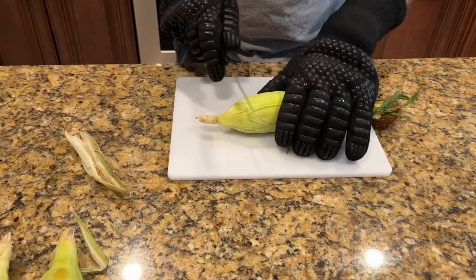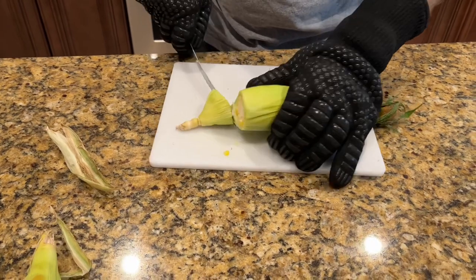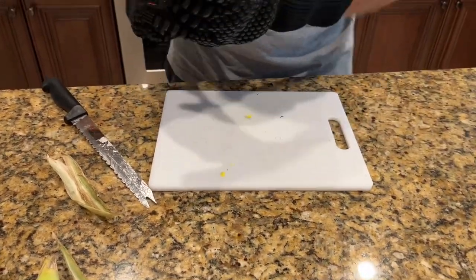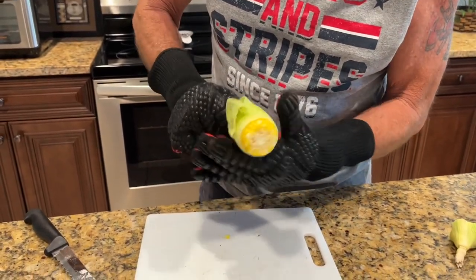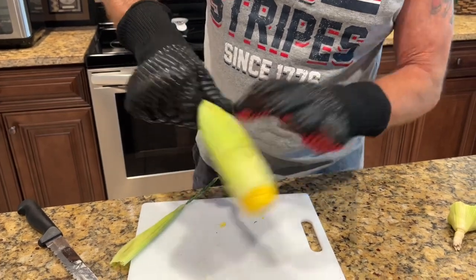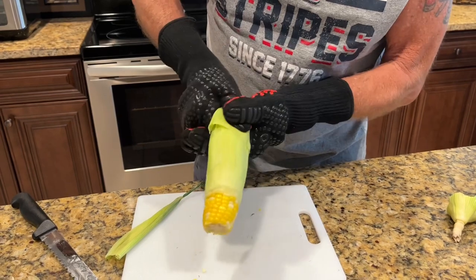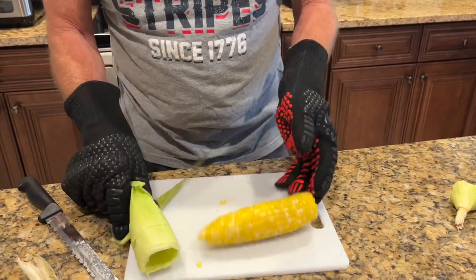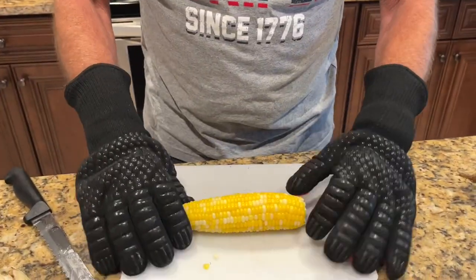You can just feel how soft that is right now. All right, now all we're going to do is squeeze it out. Look at that — it comes right out, there's no husk on it, no silk, nothing.